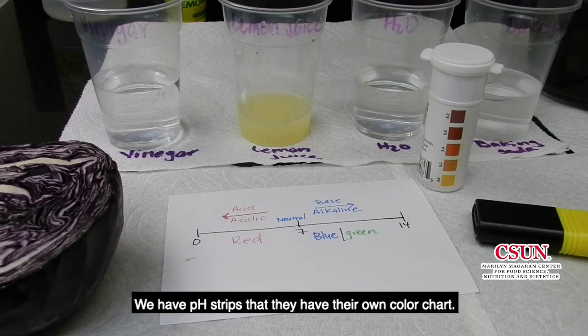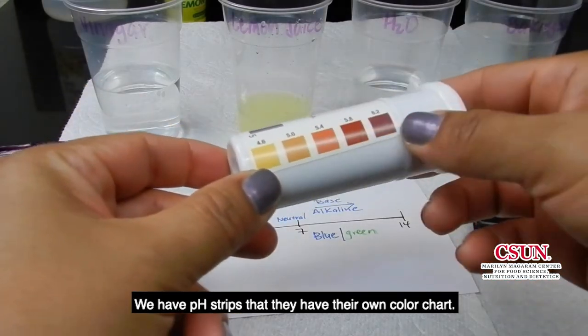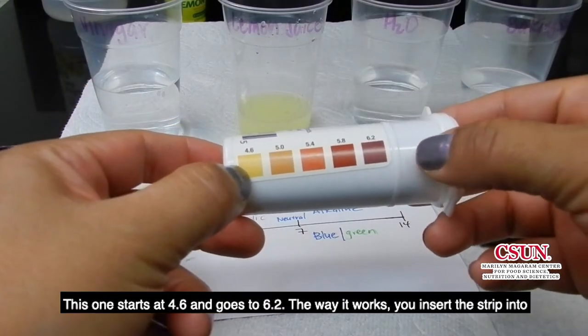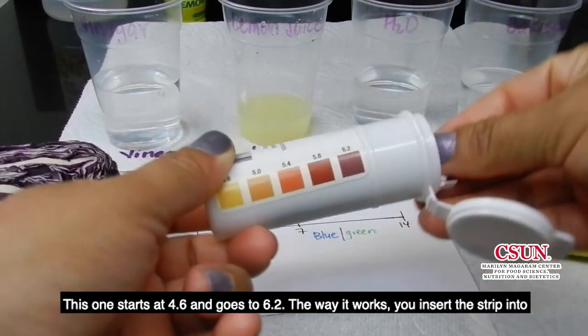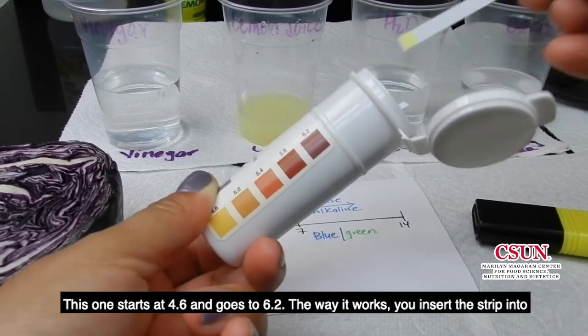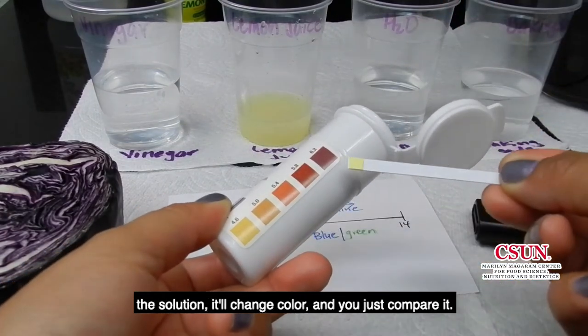We have pH strips that have their own color chart. This one starts at 4.6 and goes to 6.2. The way it works, you insert the strip into the solution, it changes color and you just compare it.